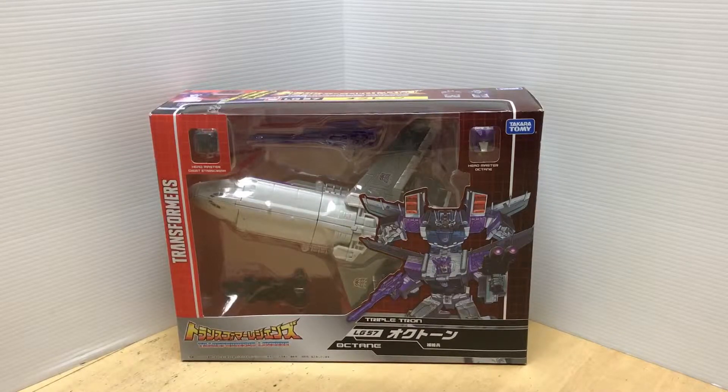Hey guys, it's Matt in Japan and today I have Transformers Legends LG-57 Octone, or in English Octane. The Japanese still use the name Octone — Triple Tron Octone. I will be referring to it as Octone because it is a Takara release and they call it Octone.